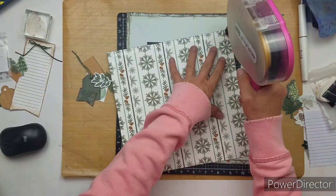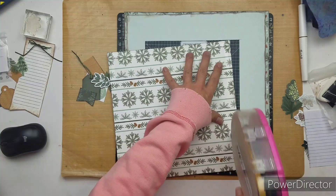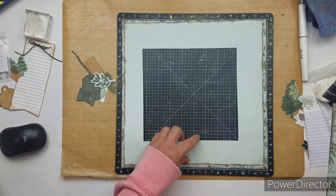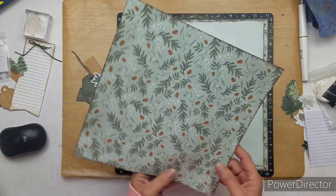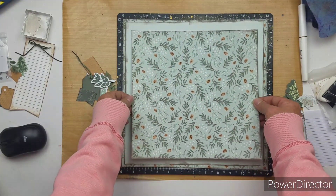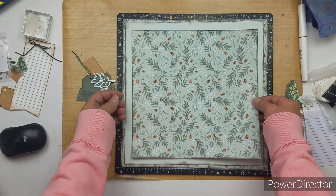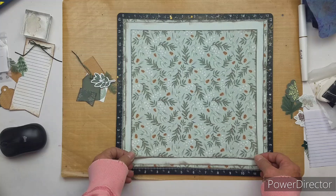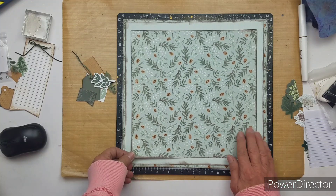Off camera, I stamped and die cut some leaves — well, they're not really leaves, you'll see them — but I did it on the colored pine cardstock and then inked them in pine.